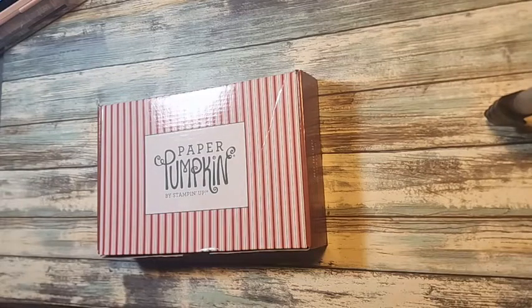Hello, thanks for joining me today for Paper Pumpkin Saturday.